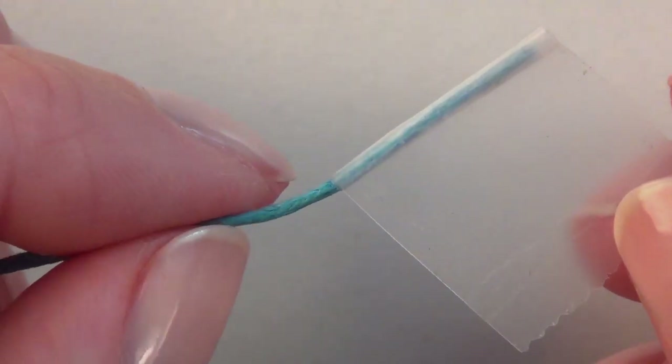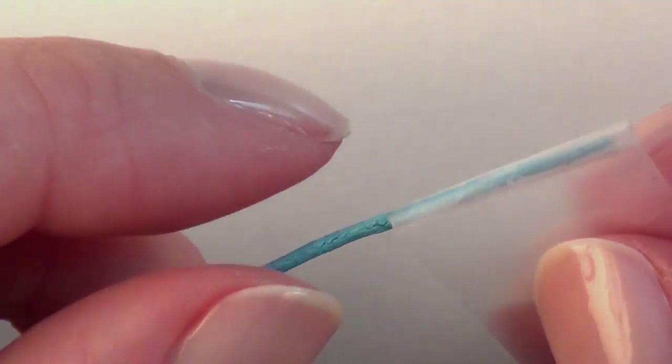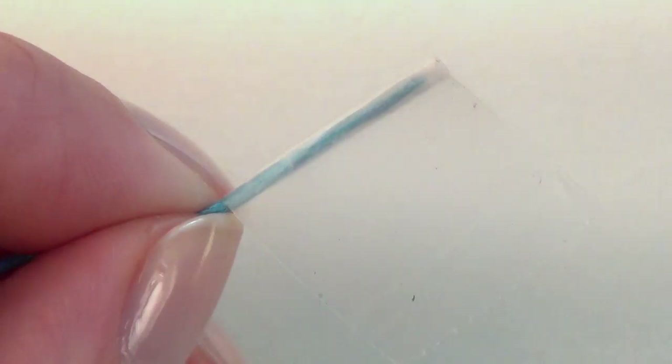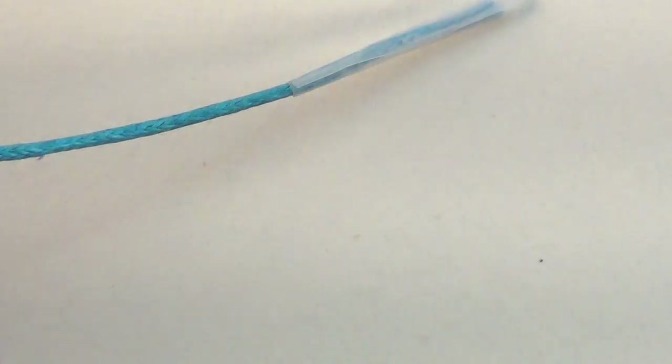Unless you're using a leather cord, you'll probably have some type of woven cord that's going to have a tendency to fray and be really hard to get through your chain links. So just wrap a piece of tape around the end, trim off the excess, smooth it out, and then cut a pointed tip.